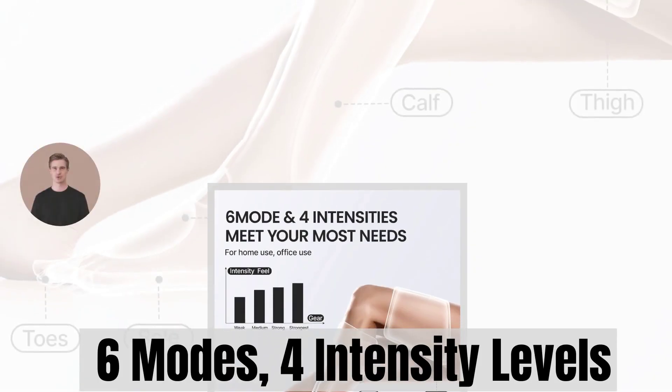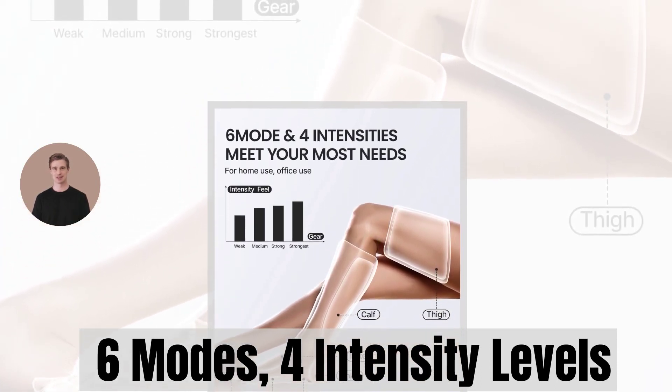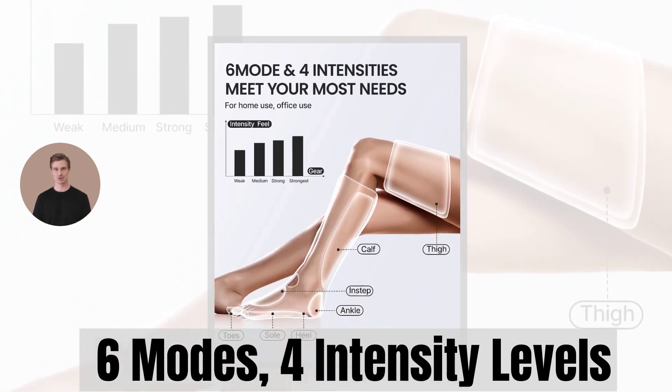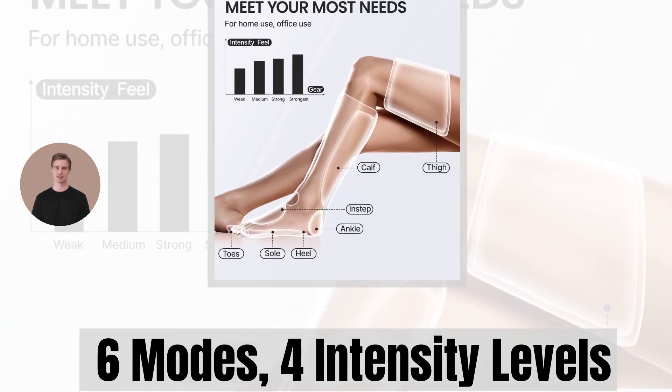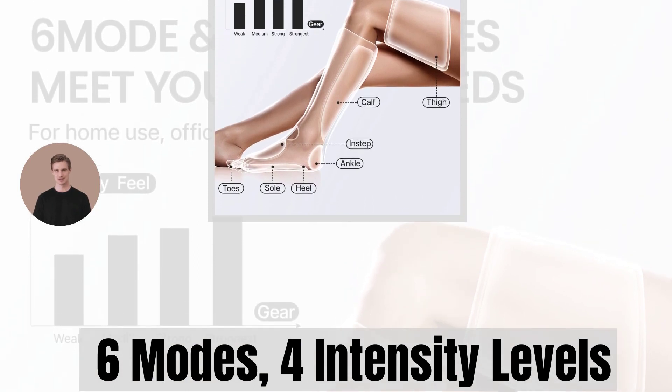With six modes and four intensities to choose from, you have complete control over your massage experience. Simply use the handheld controller to choose your preferred mode and intensity level. Whether you're recovering from surgery, spending long hours at a desk, or staying active in sports, this leg massager is your perfect companion.